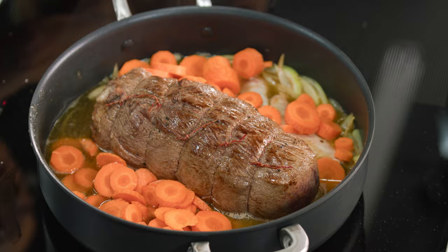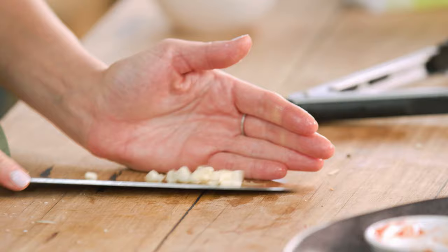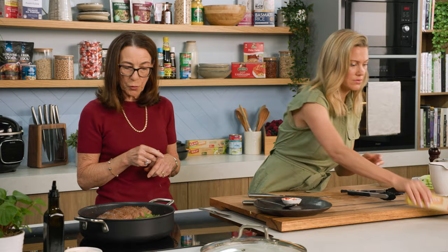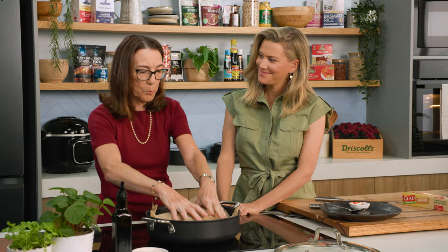Now we're going to add a bit of tomato paste, mix it up, then the bouquet garni, and don't forget the garlic. We're also going to cut a piece of baking paper to put on top. In French, this is called a cartouche — very cheffy. Why are we adding it? So it keeps it nice and moist and does not burn the top.